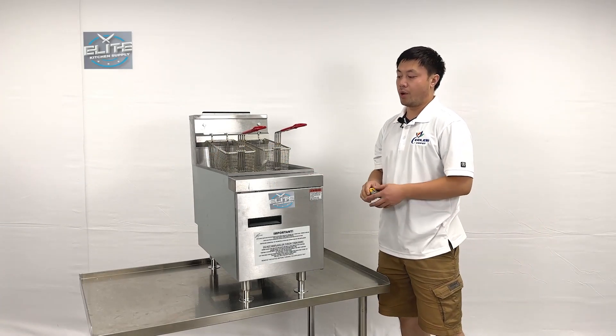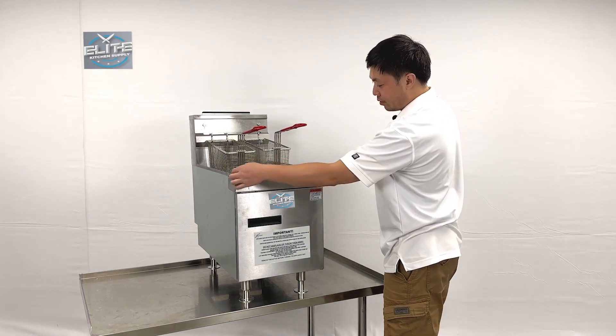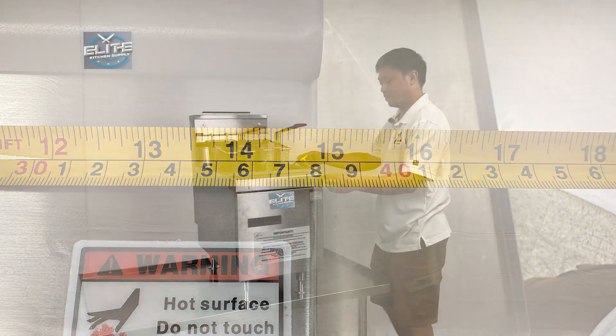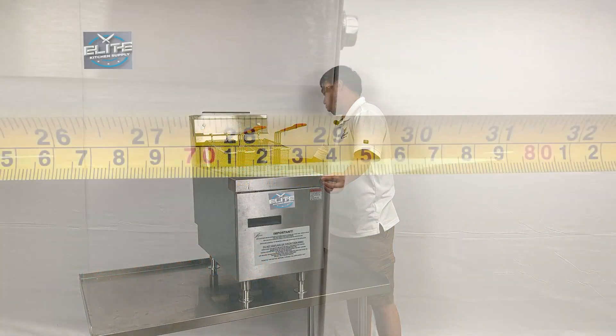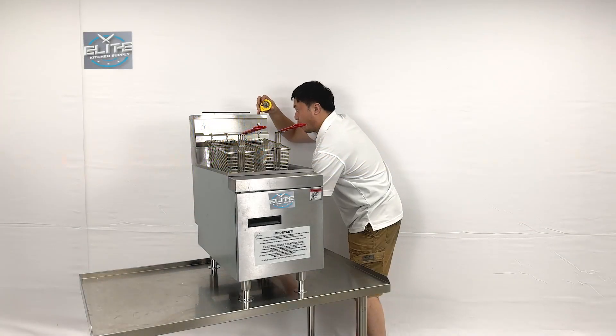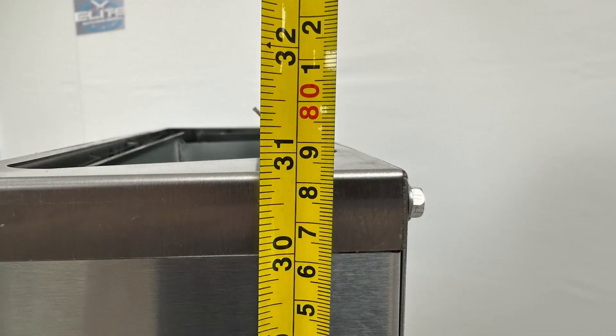Let's take a look at the overall sizes first. For this unit, they are about 15 inches wide, 29 inches deep, and the overall height is about 31.5 inches tall.